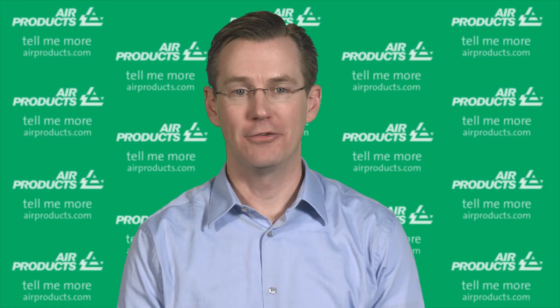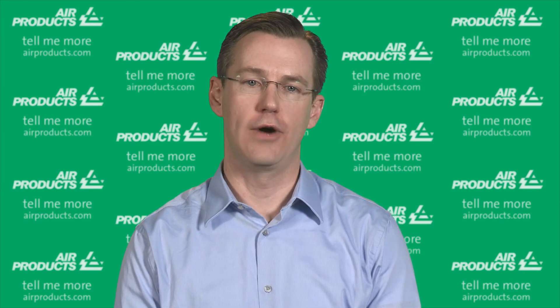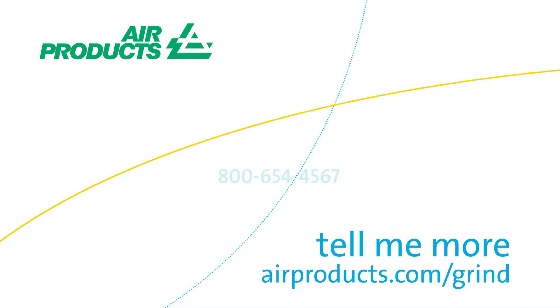As you can see, there are several things to consider. Experts at Air Products like myself can review your requirements and help determine the system that would best fit your needs.